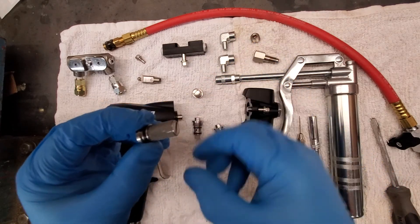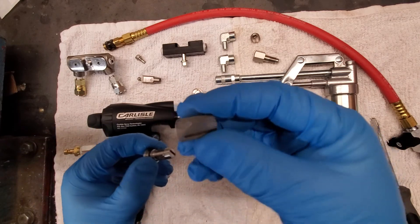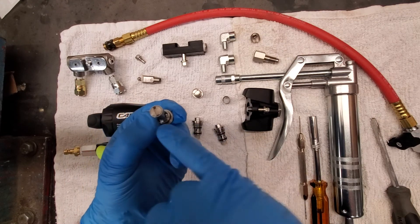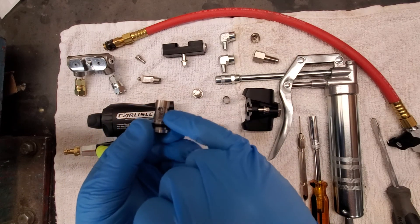Go to your check valves and you can remove your screens. Clean or replace them as necessary. You can also disassemble the check valve with a flathead screwdriver and check the condition of the ball and spring.